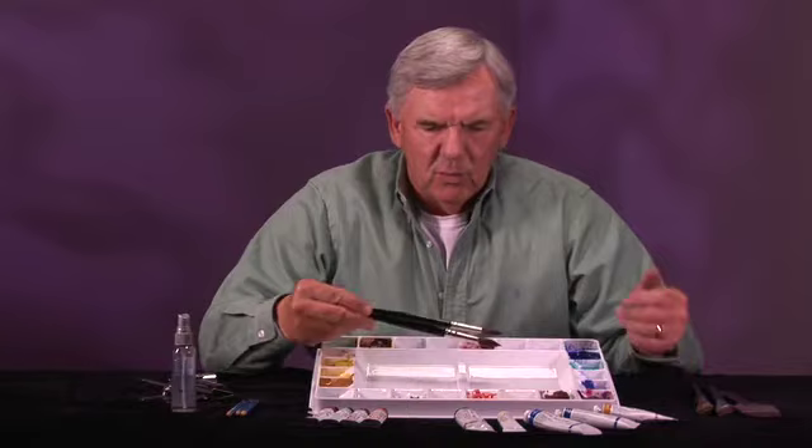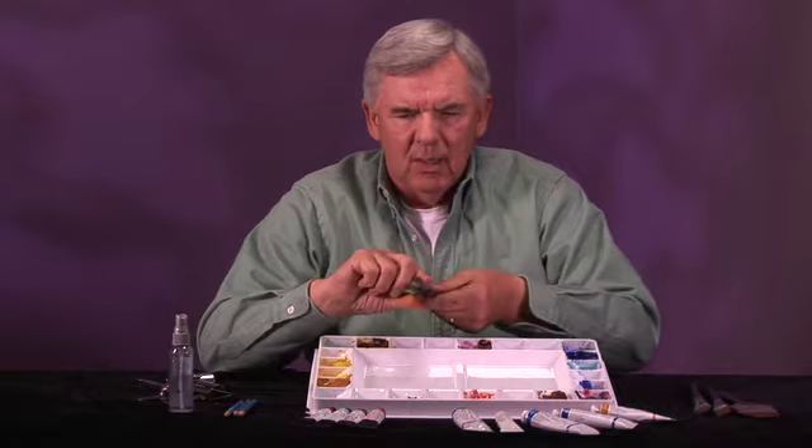I can't tell you enough about these brushes — they're beautiful. You can see the point on them; the point is exceptional, and this one is several months old. I use a 10, 12, and a 14. Don't get the little tiny small brushes because you don't want to get involved in that much detail.